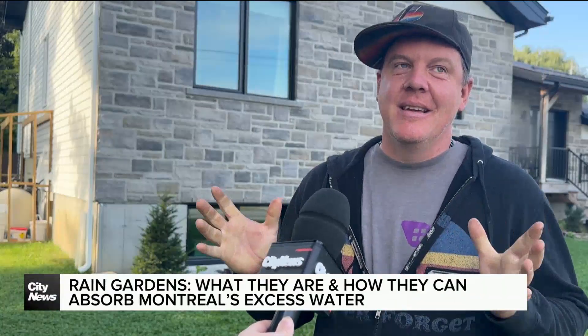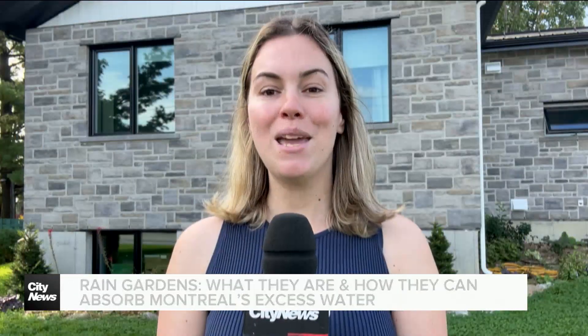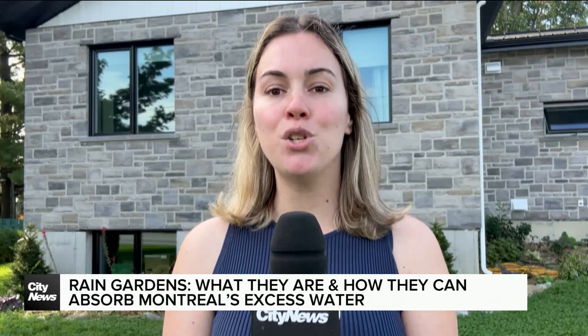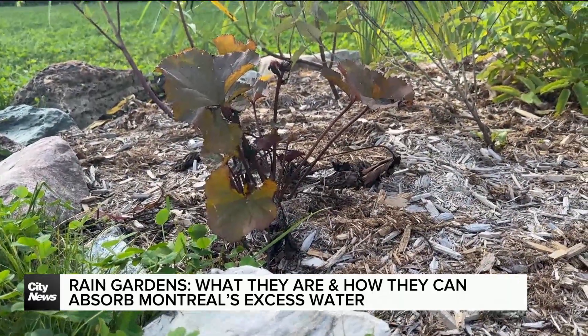A rain garden is essentially a garden that can absorb a lot of water. When it rains, it pours — well, maybe not at the moment amid this end-of-summer heat, but Montrealers often worry about water infiltration during big downpours like we saw in August. And rain gardens can be helpful in events like those.